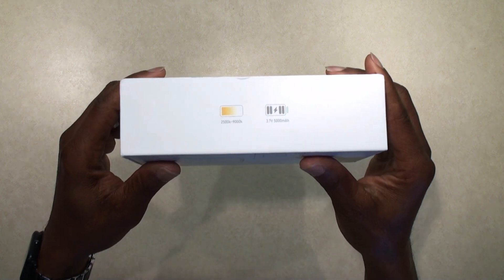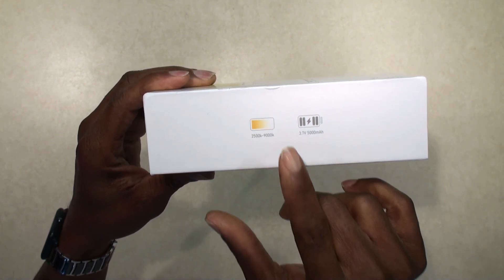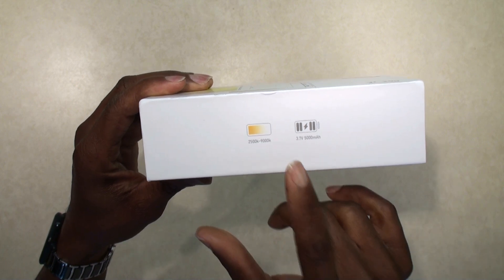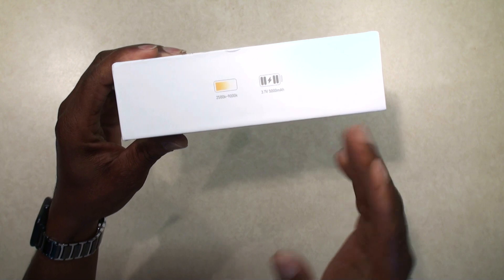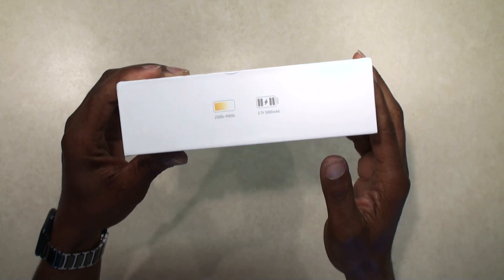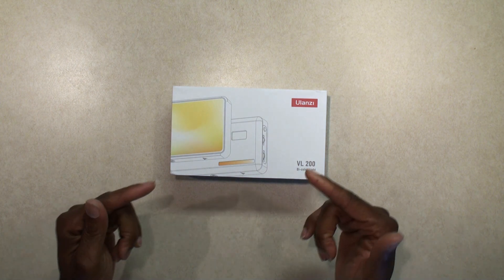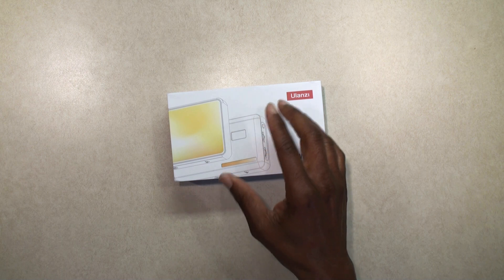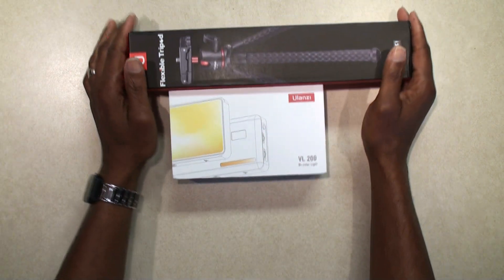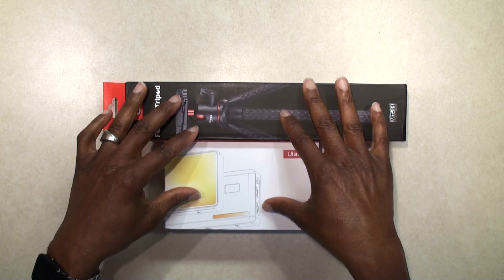I got this from AliExpress. It is a 2,500 to 9,000K adjustable from warm to cool light with a 5,000 milliamp battery in it. I ordered just the light, but let me show you what else came in the package, which was not part of the deal, for about 30 bucks.